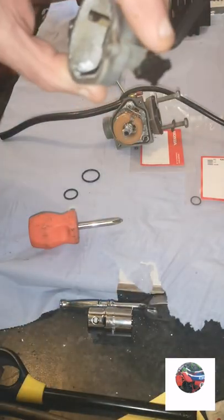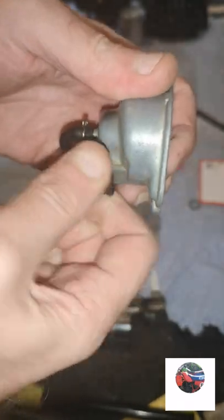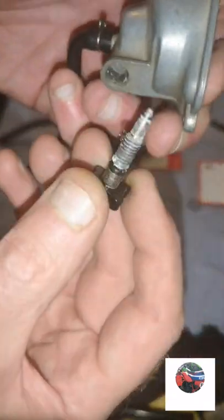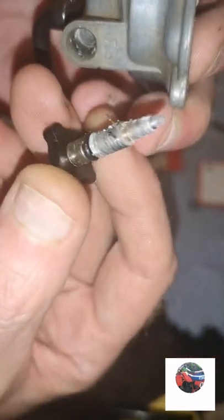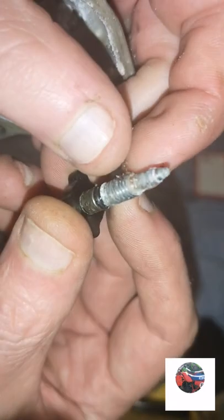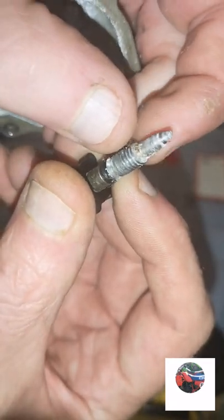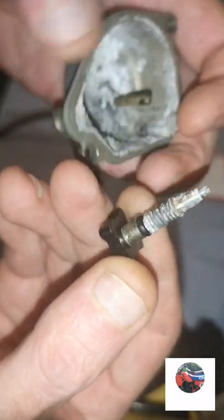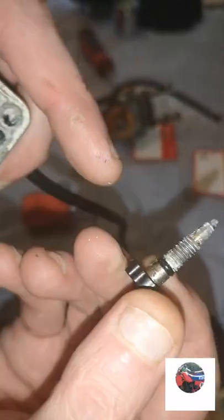I'll just get the pliers - they're slack so just tear this out, see what this looks like. There's the seal on it, you can see that - need to wash that. I thought there was thread to metal there. I'll put the new seal on there.